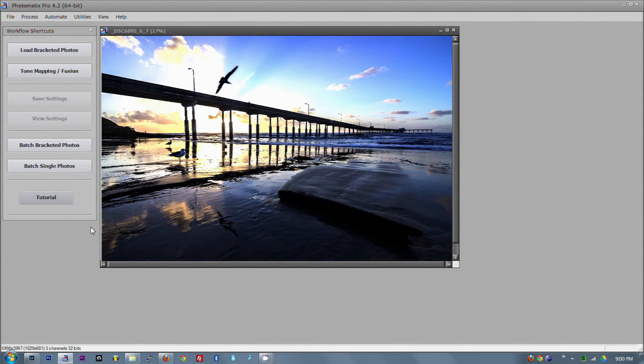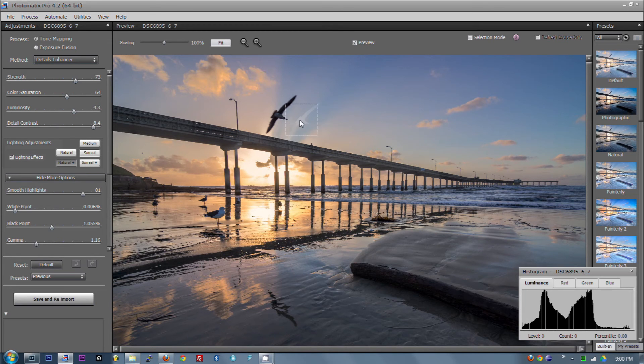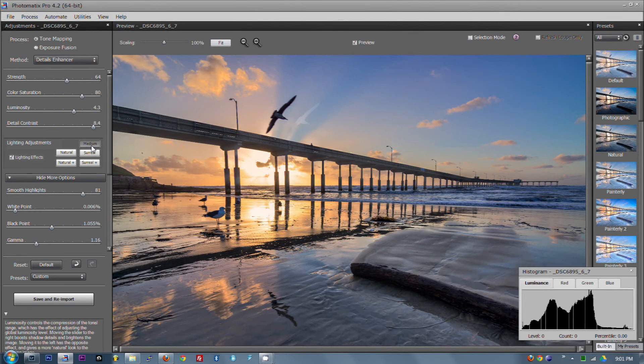Now into Photomatix, we can see our intermediate HDR. We're going to Tone Map and Fusion, and just as we suspected, we're getting a little ghosted outline of the bird — that's fine because we're going to fix that later. Our settings are pretty good; this just takes playing around. I kind of have the feeling that a sunset is a concept — it should be really saturated, it should make you think sunset. So it's a little bit surreal, but I kind of like it.